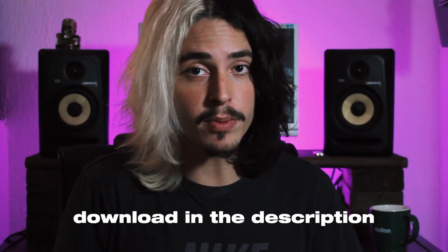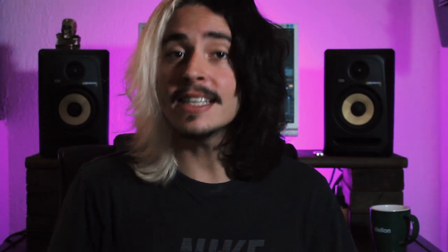To download the tab pack make sure to check out the link in the description below. I really believe that this is going to help you a lot to expand your ideas. Make sure to subscribe to the channel, like this video, share with your friends that like guitar, and I really hope to see you guys next time.